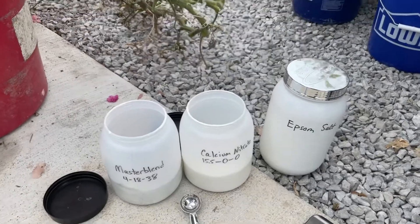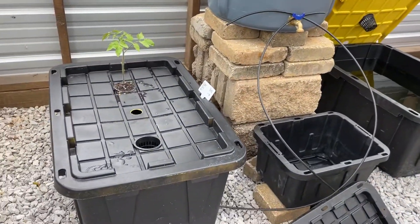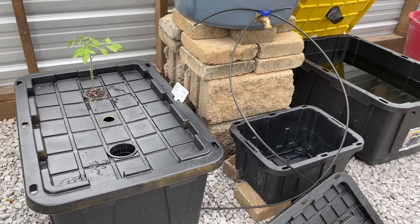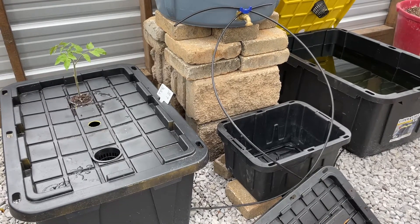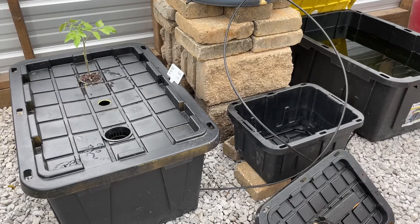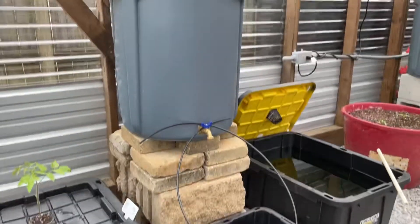This is the system I use — these little totes from Lowe's, they're 22 gallons. It doesn't matter what you use; what matters is you know how many gallons you're putting in. That's how you know what to mix.